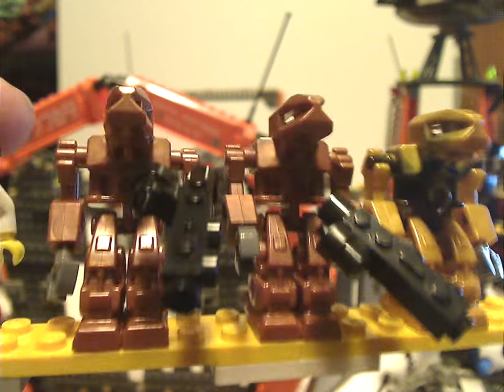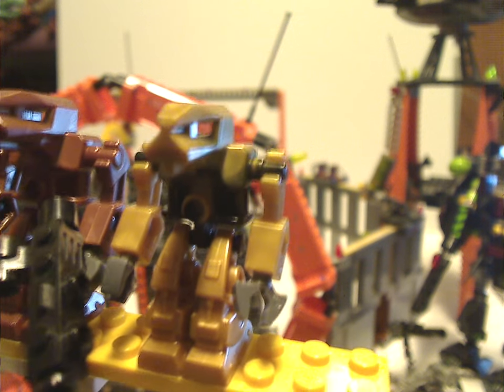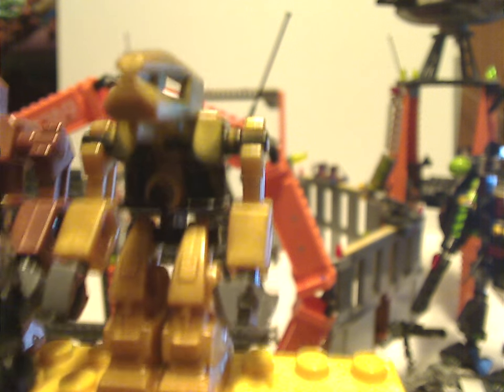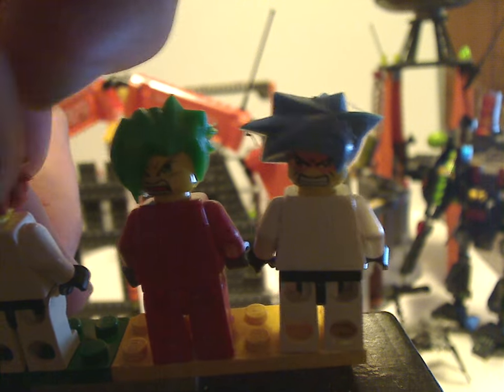You also get two Devastators, which have come in quite a few sets, in this metallic brown or bronze color — quite nice. And also a black and gold Devastator, which is kind of exclusive, as just the upper body and arms did also come in the Striking Venom set, but didn't have the leg pieces included. None of these include any back torso printing.